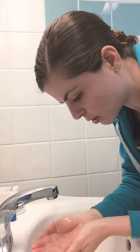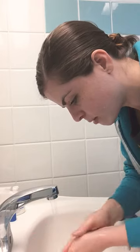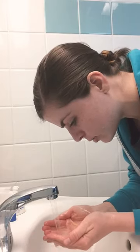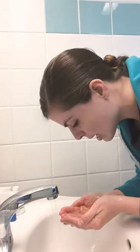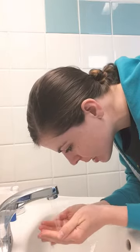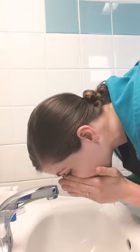Then you're going to rinse off your face. First rinse off the soap on your hands, then get some water into your hands like a nice little cup so you can hold the water like a bowl and splash it onto your face. You want to be thorough, getting your eyebrows and your eyelashes.